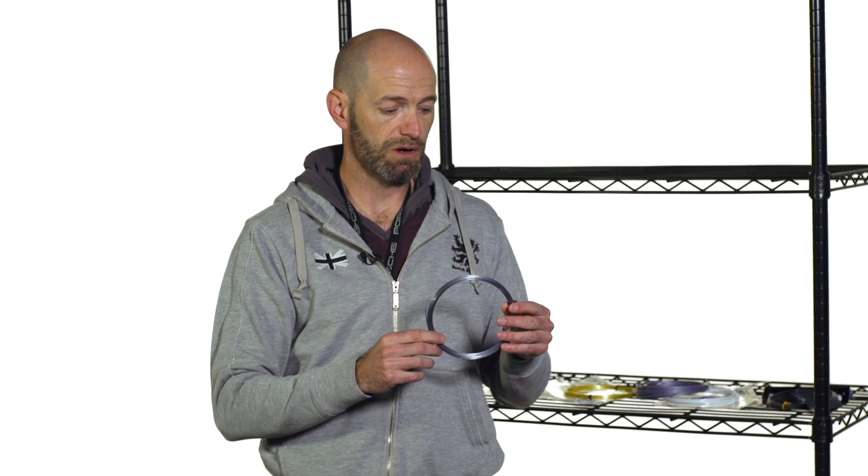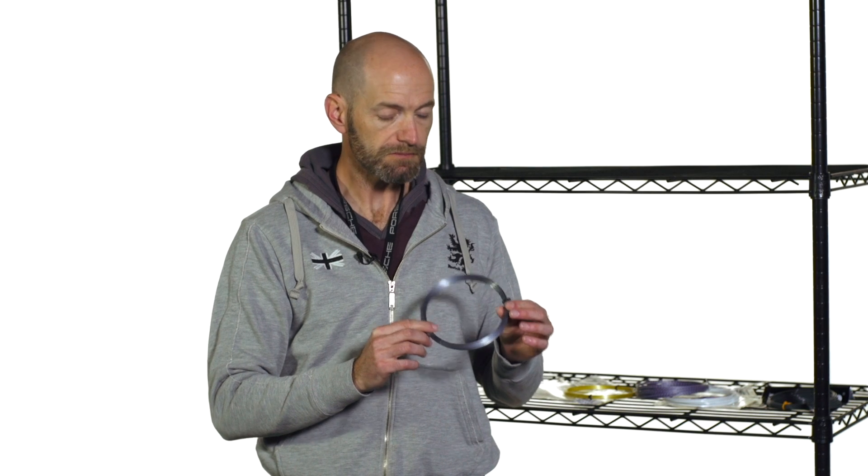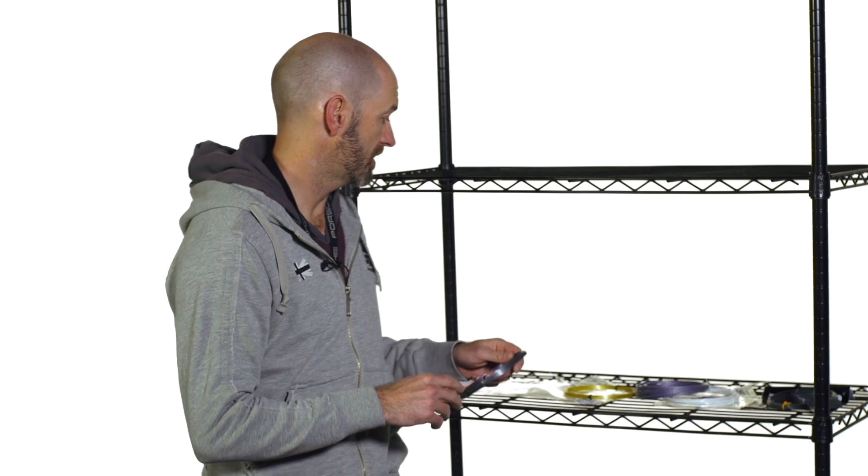It lasts a very long time in my racket — I can keep this one in for over three weeks, whereas most polys I'm cutting out in about two. So this monofilament really does work well, holds tension exceptionally well, and has a slightly softer feel than Alupower. Great one — I really recommend giving it a try.